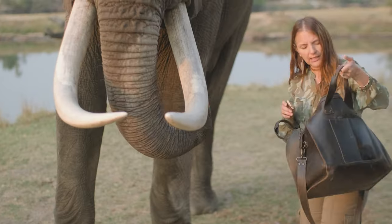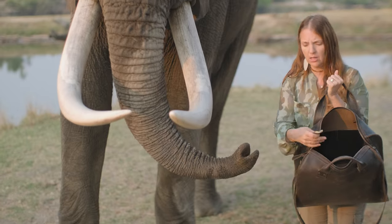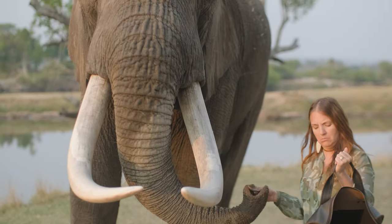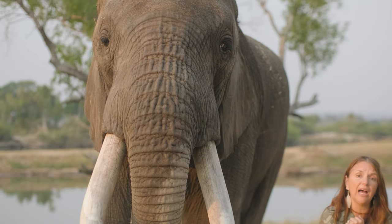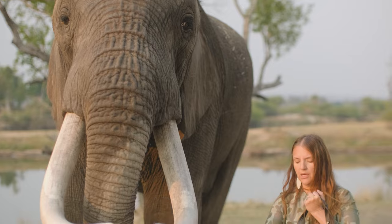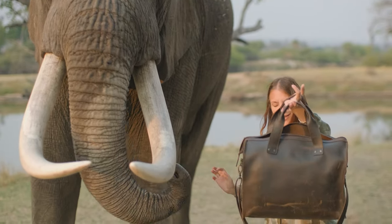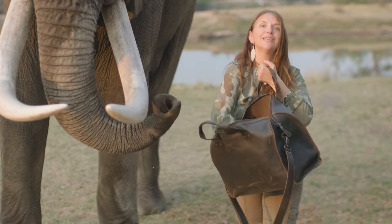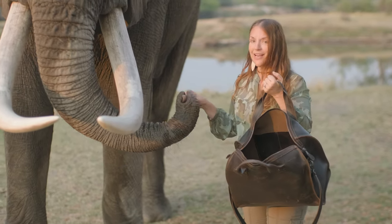There are also some inside pockets that are flat as well — you'll see those. And it's simple, that's what I love about it. I love simplicity. So all that to say, it's finally here folks — the simple overnight duffel.